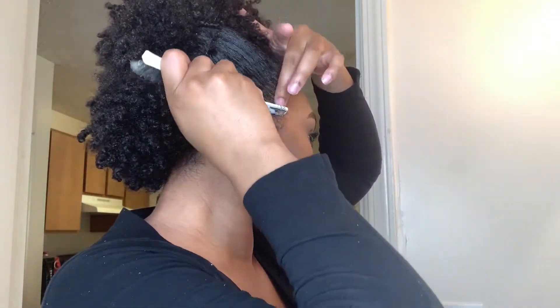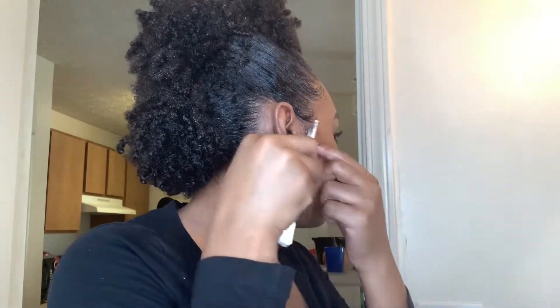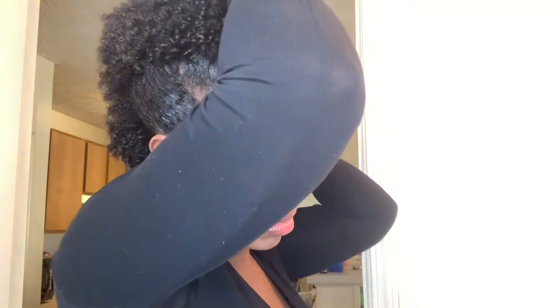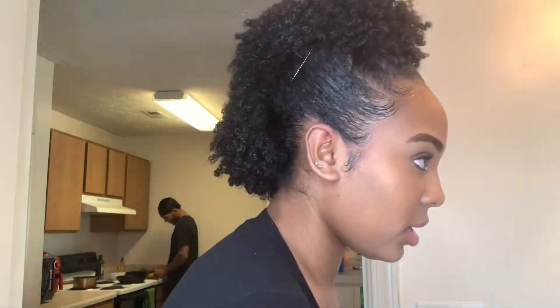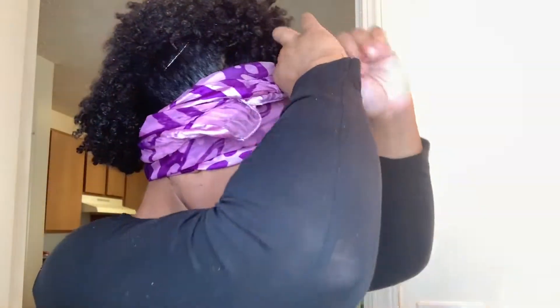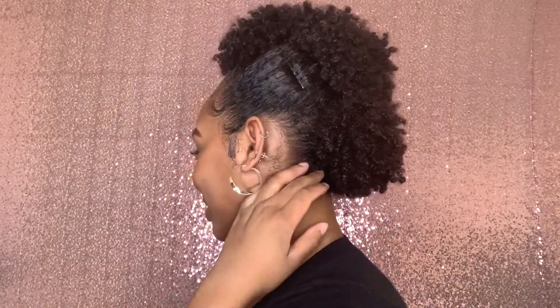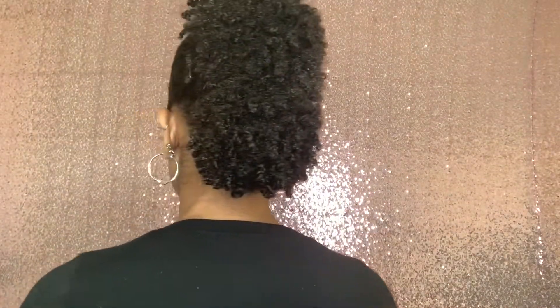It's woke up baby! Okay guys, so here is the final look. I like it — I think it's kind of cute, it turned out better than I thought it would. If you guys like this video make sure you like it, subscribe, and all that good stuff. I'll see y'all in my next one.